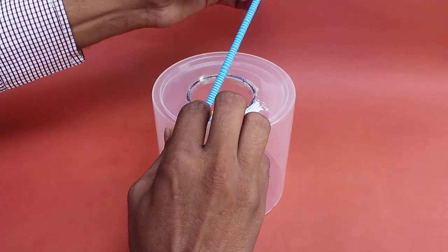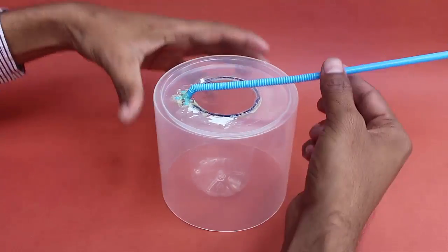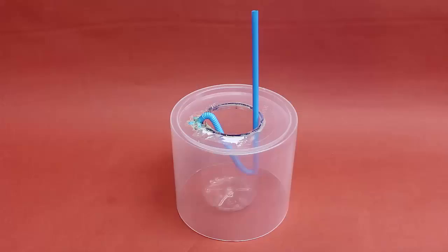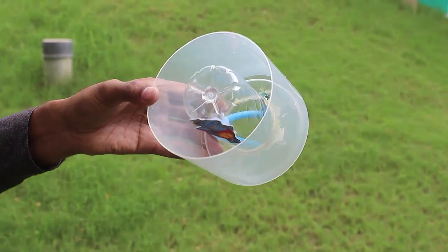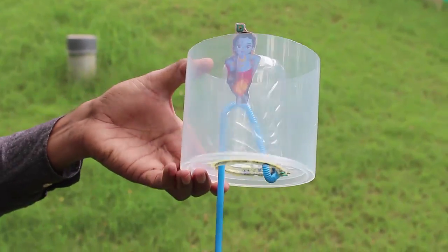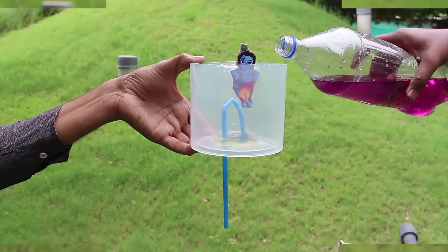Glue this joint and wait for a while for the glue to dry up. Then extend and stretch the bendable straw by pulling it, and insert it into the bottle as shown. The model is now ready for experimenting.